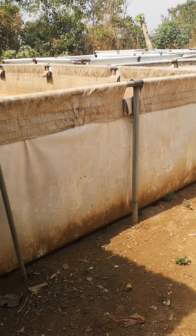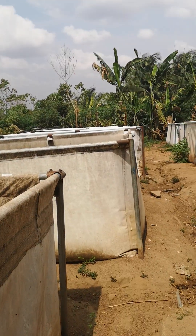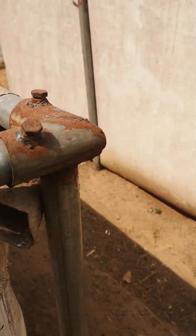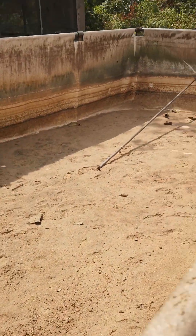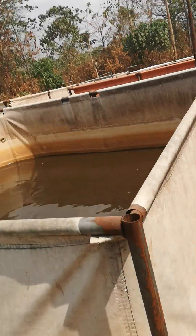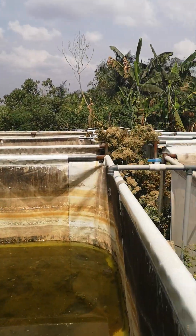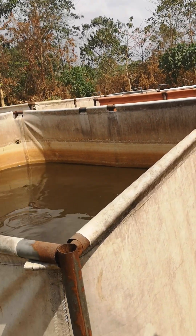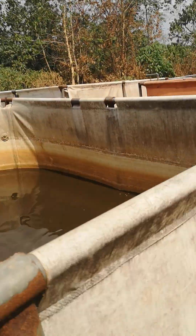Greetings everyone. This is a farm setting but we have a water challenge. Sometime last year around January, we did this experiment on farming fish without water change, and then this whole place was deserted. Farm activity started here and then we had to remove some of the ponds.